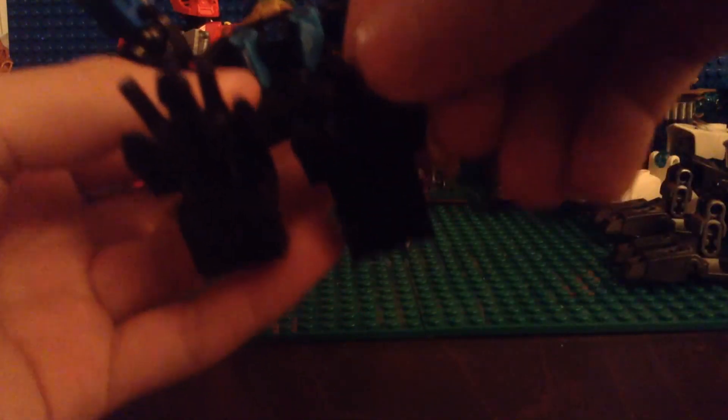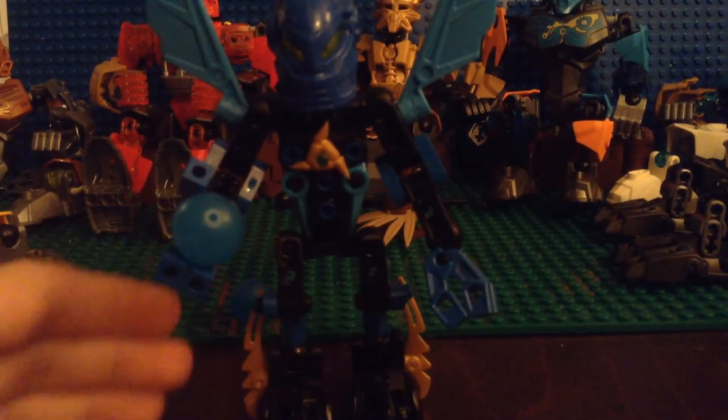He was a huge inspiration for this whole MOC. I gave this guy toes, because why not? And if it seems like I'm rushing, it's because I have limited storage and stuff to record this.